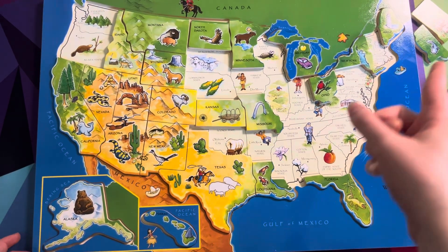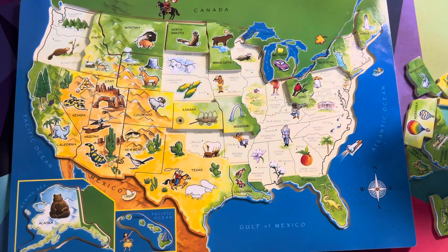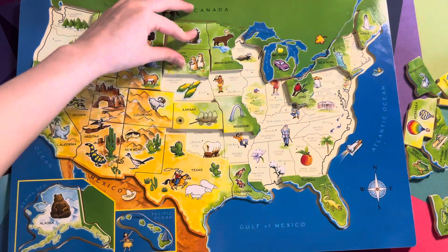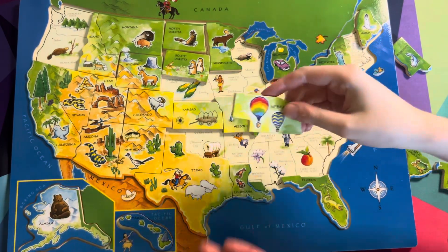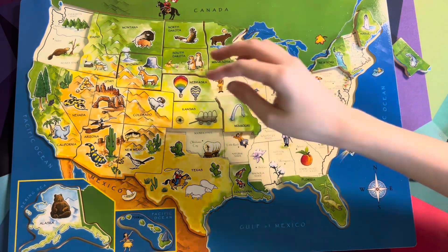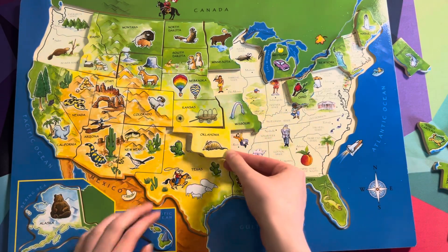Do you want to pick out a piece? Pick out any piece you want. South Dakota! Alright, find South Dakota. Where is Nebraska? And what is this? That's a hot air balloon! Look at the shape and how it fits. Yes, you did it — I knew you could do it! And this is Oklahoma, which would go right over here. Look at that satisfying puzzle piece.